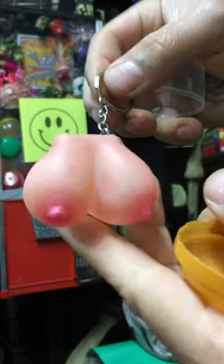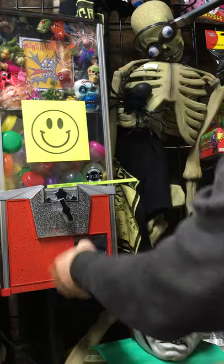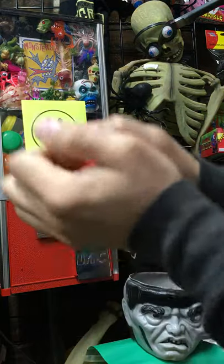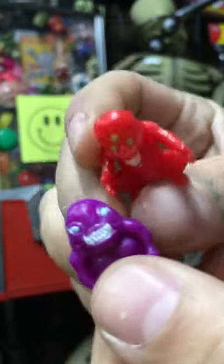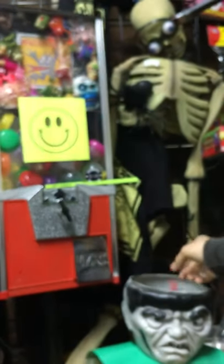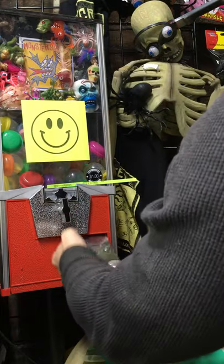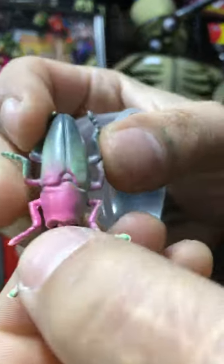Boob keychain. Little mutants. This is a vintage Hong Kong buggy.